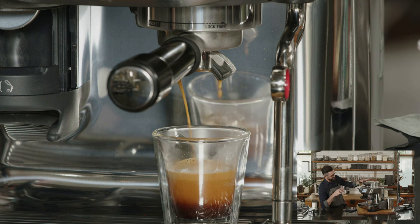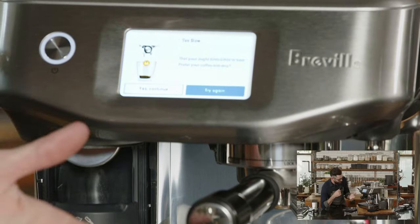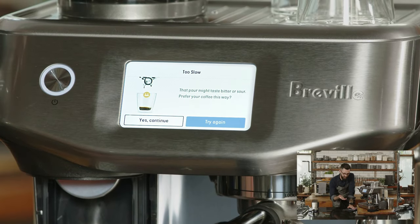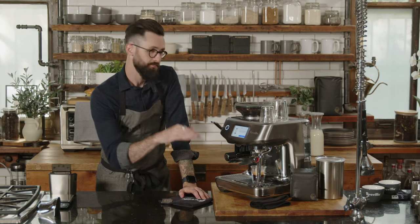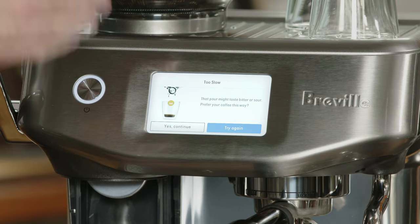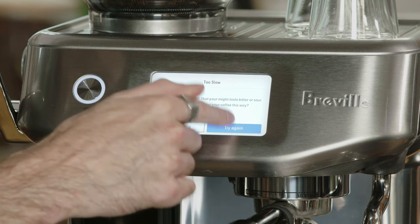Anytime you're changing coffee or even refilling the hopper with the same coffee, I highly recommend going through the Intelligent Brew Setup. It says this pour was too slow — it might taste bitter or sour. You could taste it and be perfectly happy, but if not, you can select 'try again' and it will walk you through what change to make and test that. So let's say try again.